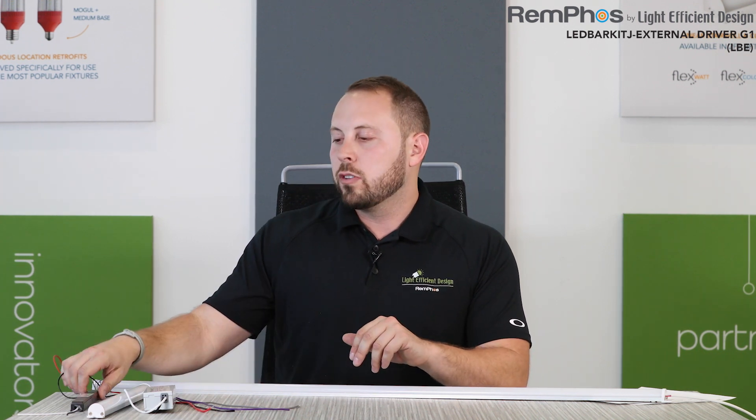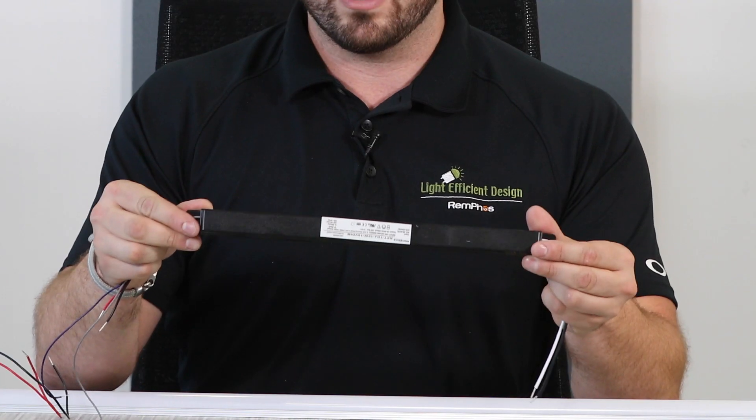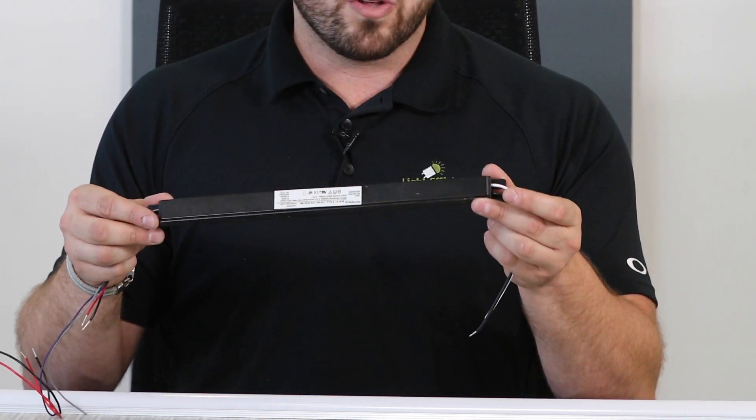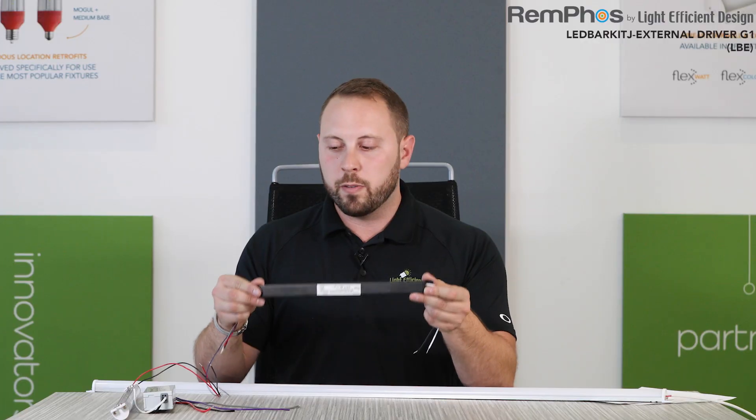Our drivers were designed to be quite compact so that they can fit existing fluorescent ballast footprints. For example, this is one of our smallest drivers — this is the 10-watt driver. You can see it's a very small T5 ballast style so that if you're going into some very tight T5 architectural fixtures, this will fit perfectly.